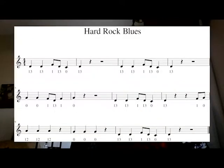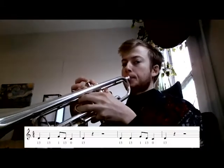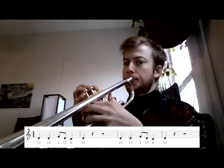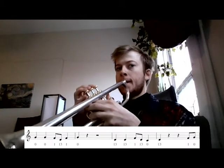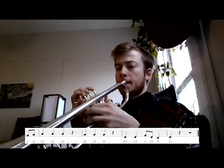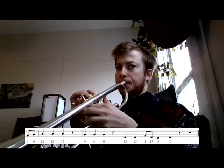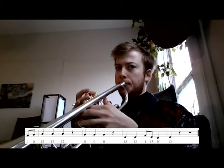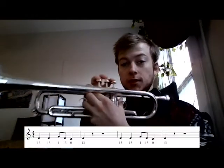Hi Sonido students. Today we're going to go through Hard Rock Blues. It's a pretty cool song. As always, it's best to break it down into simple parts and then put it back together as you get more complex. So the first part is as follows.